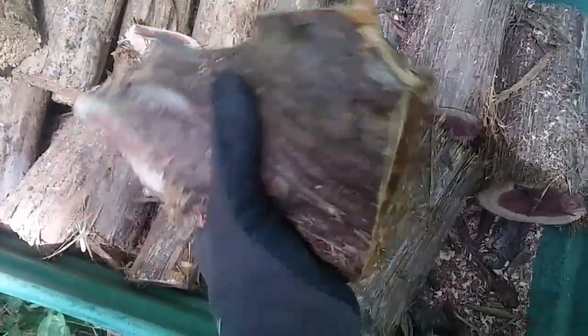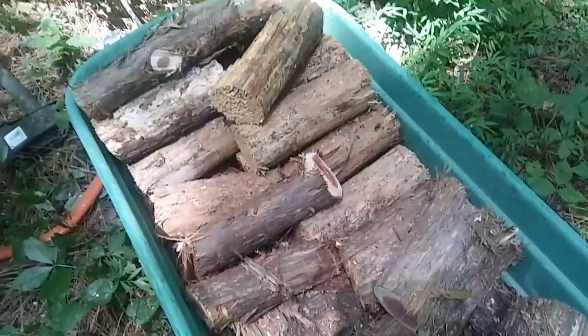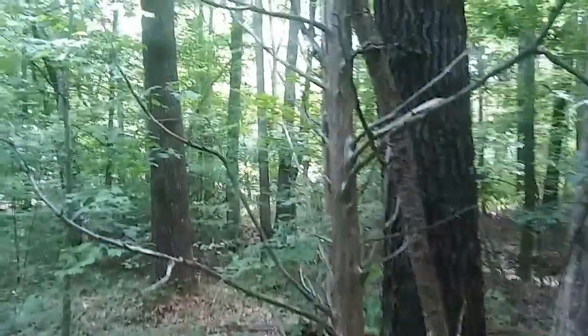Some of these I won't have to split. Some I cut in kind of funny shapes because they have limbs coming out. A piece this size I'll probably just throw in the middle of the fire once it's going really good and let it burn all night. There's the second half of that cedar tree — that's the top. It was dangling in between here; it may look like it's growing in the ground but it's not — it just came down.